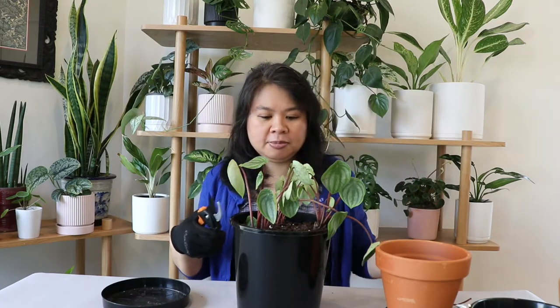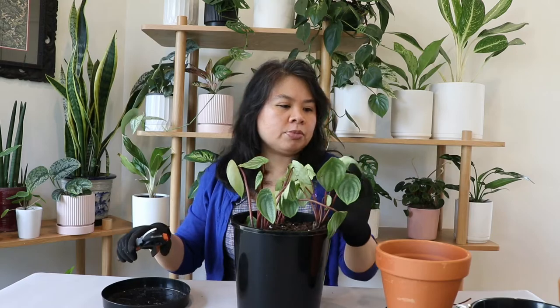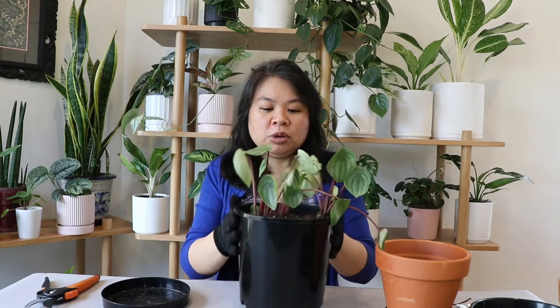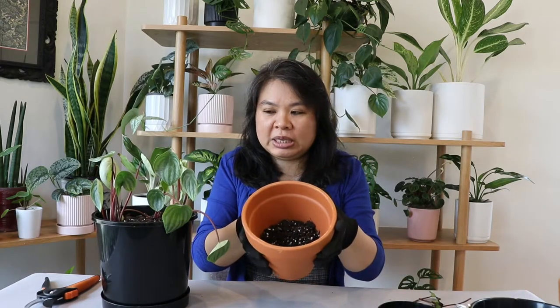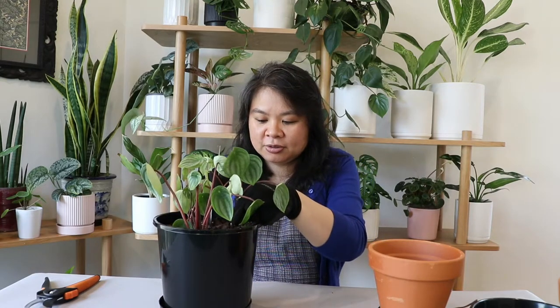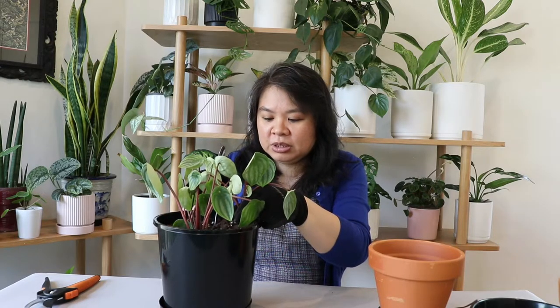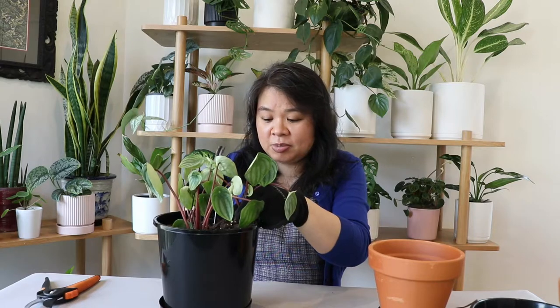I have cut off all the leaves that have gone brown and I'm going to repot it now. This terracotta pot already has some soil in it. I'm going to take out my plants using my spoon here and delicately go around the roots — I don't want to disturb the roots as much as possible.